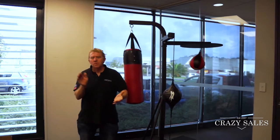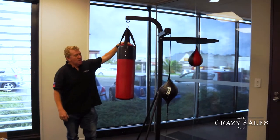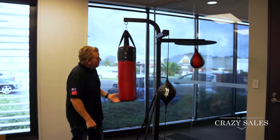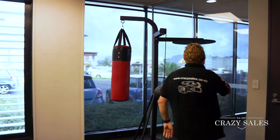Hey, Jimmy at Crazy Sales. We've got this multi-station 3-in-1 boxing gym — quite good, great for the home martial artist, good for kids. For training, you've got a punch bag here, you've got a speed ball, and you've also got the ceiling ball.